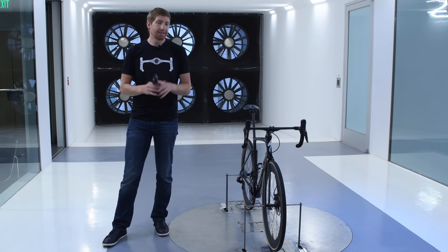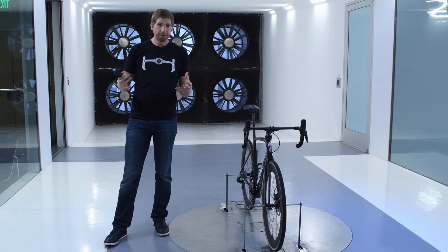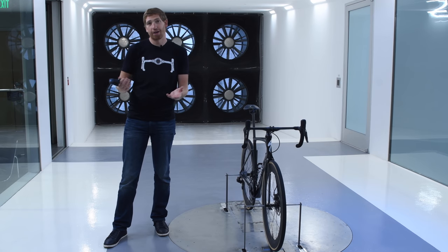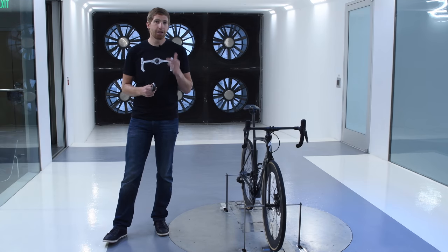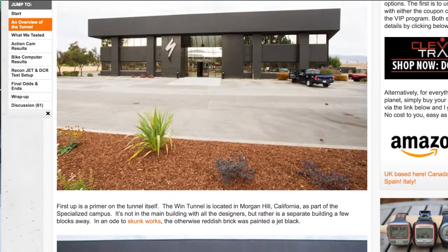Quick note: Specialized is not paying for anything here and I'm not paying Specialized for anything. I'm simply here on my drive from the airport to Seattle for the big bike show — it's like two minutes off the highway, so we thought it'd be fun. Also keep in mind I did a bunch of tests about a year ago here in the wind tunnel on bike computers, action cams, and all that.